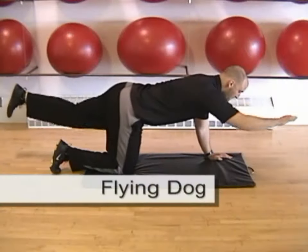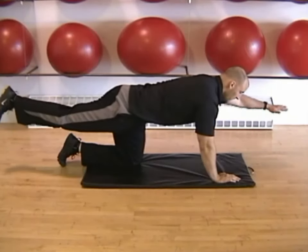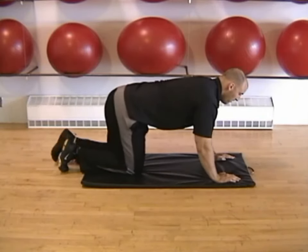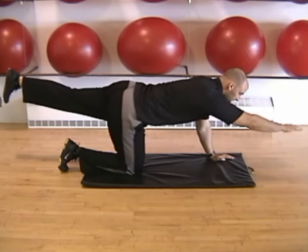The Flying Dog is performed on your hands and knees. Extend one arm and the opposite leg and hold this position for a couple of seconds until you have control of your balance. Then repeat on the opposite side.